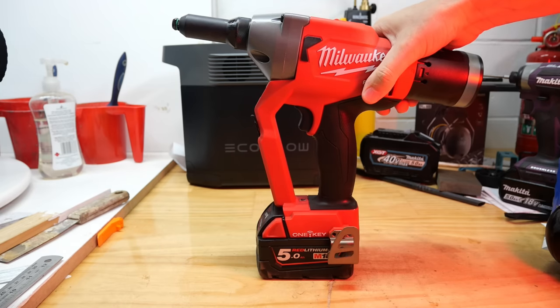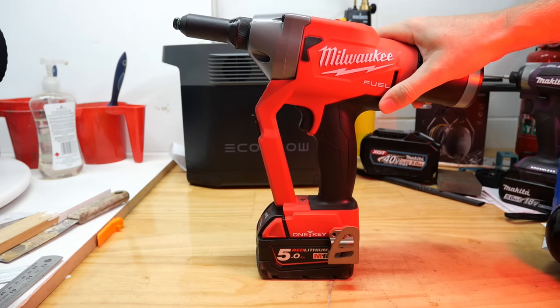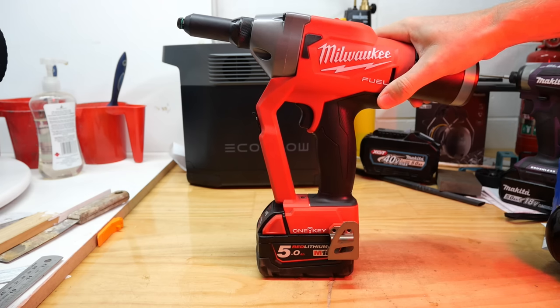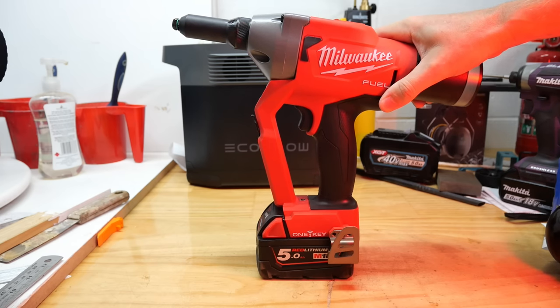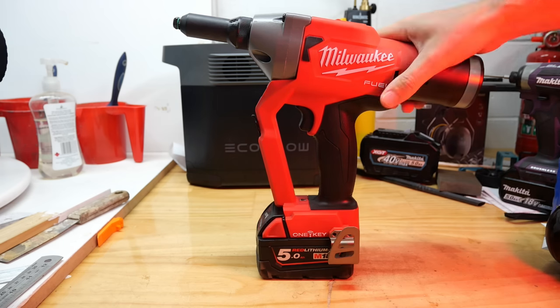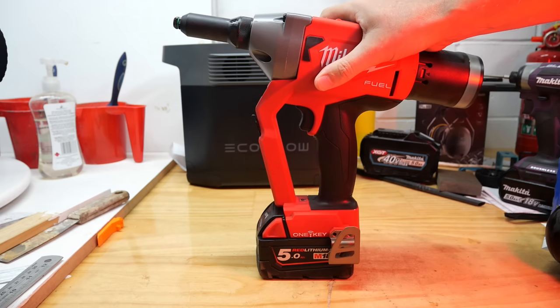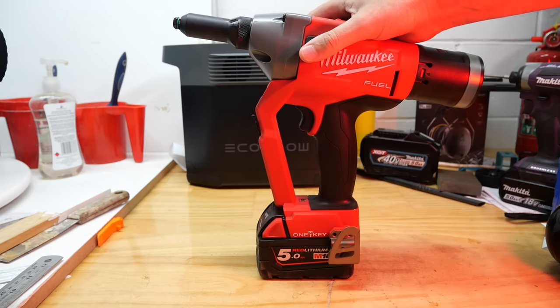This tool starts at three-sixteenths of an inch or 4.8 millimeters and goes up to 7.14 millimeters or nine thirty-seconds of an inch. I've actually never seen a rivet that big, but this does of course also do quarter-inch rivets, which is basically what this video is about. I'm about to show you three quarter-inch rivet tools.